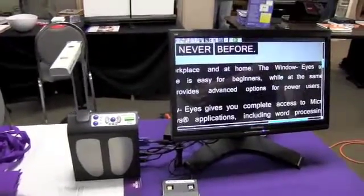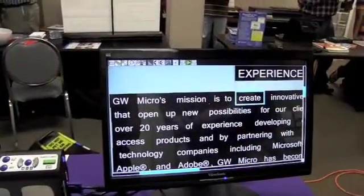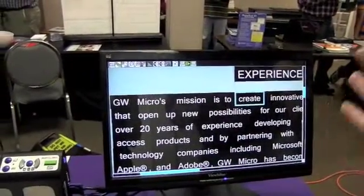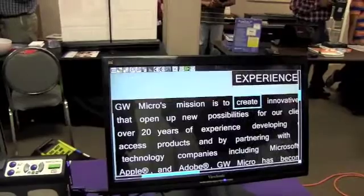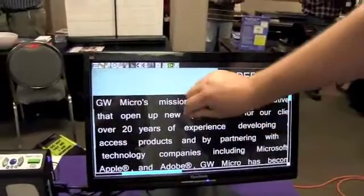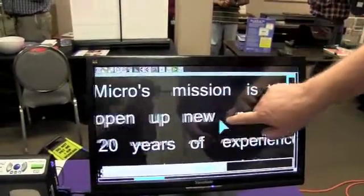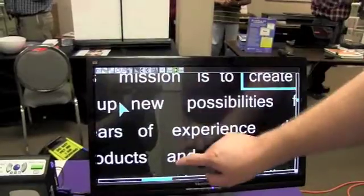The device reads aloud: 'Experience the world like never before.' I have a touch screen monitor here attached. Now I could be totally blind and not use the monitor at all — it's completely just speech. But if I'm low vision, I may want to connect a monitor. And since this is touch screen, I can actually take my fingers and use typical gestures you might use on a smartphone to be able to move around the screen.